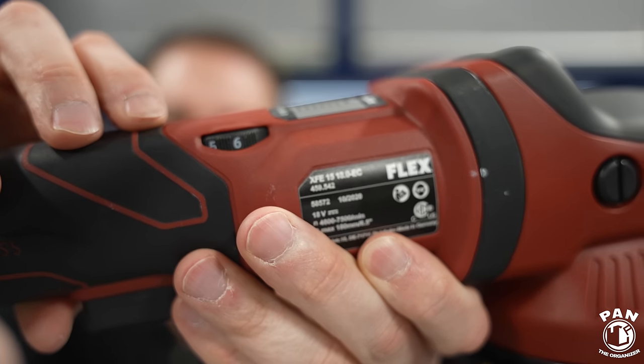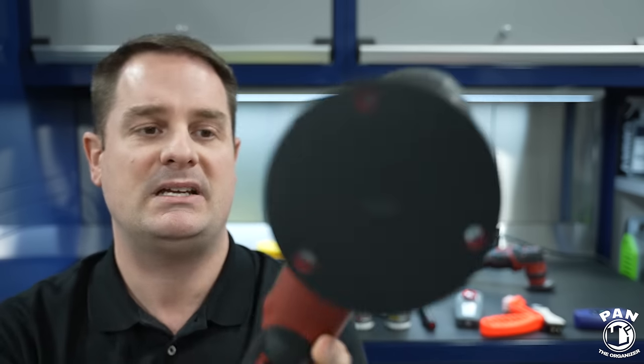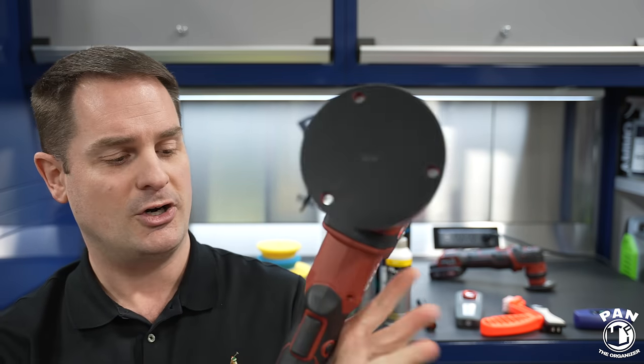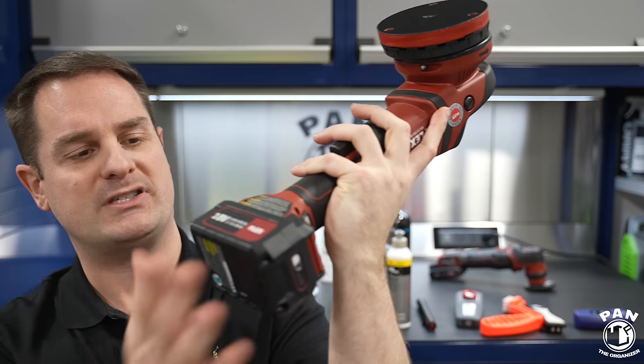DA polishers usually come with variable speeds, typically a dial from speed 1 to 6 that changes how fast the plate spins. This one has a 5-inch backing plate and is a cordless version — most polishers are corded but cordless versions with batteries give you freedom of movement. This particular one is from Flex, made in Germany, and is quite high-end. I'll leave recommendations in the description for beginner polishers that work super well without spending a fortune.